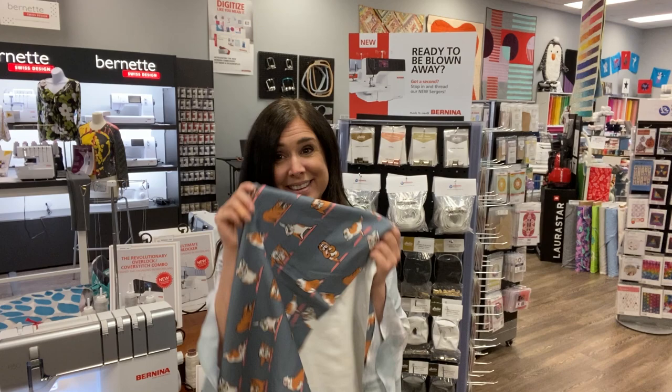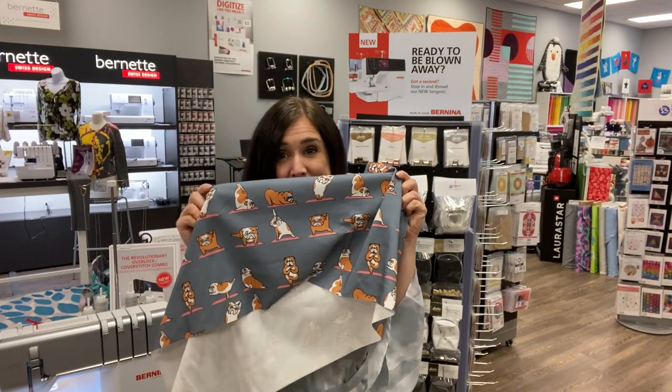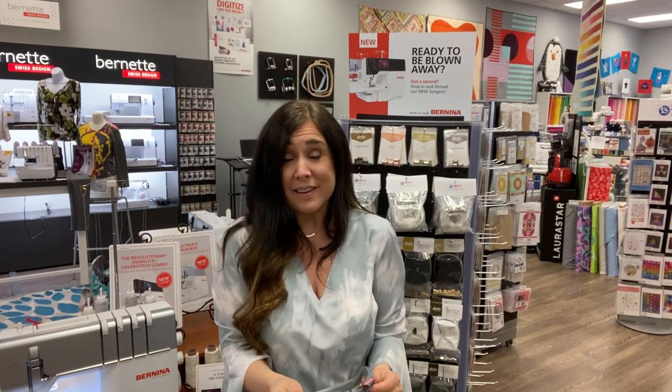Hi, this is Gail with Bernina of Naperville, and today we're going to make a pair of yoga pants. These are super easy yoga pants — really only two pattern pieces: the leg and the rollover band. I couldn't resist making them out of our super cute Bulldog Yoga fabric, and I'm going to be using our brand new Bernina L850 Serger. You can serge along with me — let's get started.